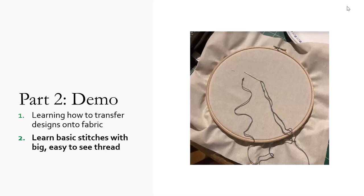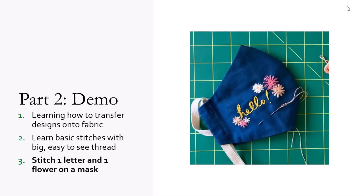Then I'm going to demonstrate chain stitch on a plain piece of fabric. And after that, I'll get out a mask and stitch one letter and one flower onto the mask. And that will be the demo.